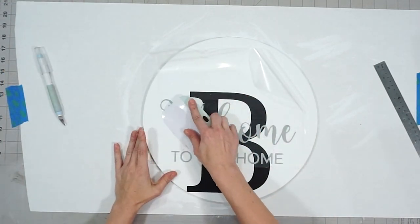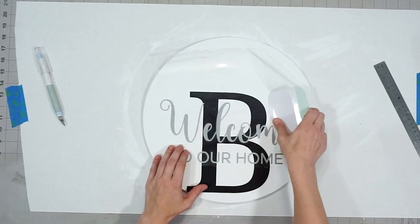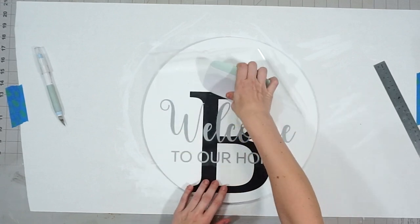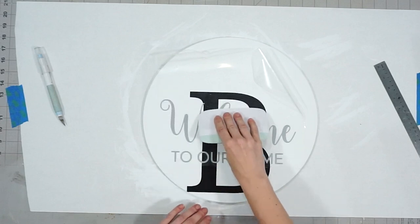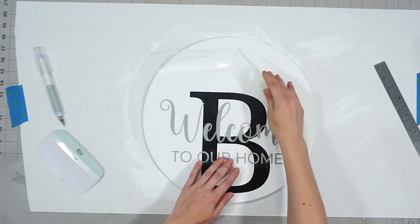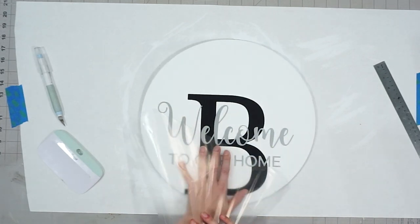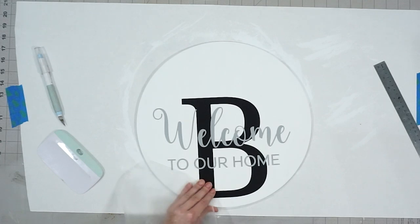Once I figured out where I wanted my design to go, I carefully placed it down, just eyeing the location, and then burnished it down to make sure it didn't come off with the transfer tape, and then carefully peeled the transfer tape back to make sure that everything stays on the round.